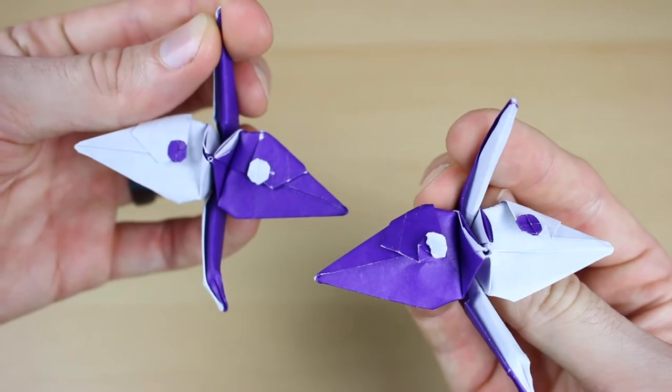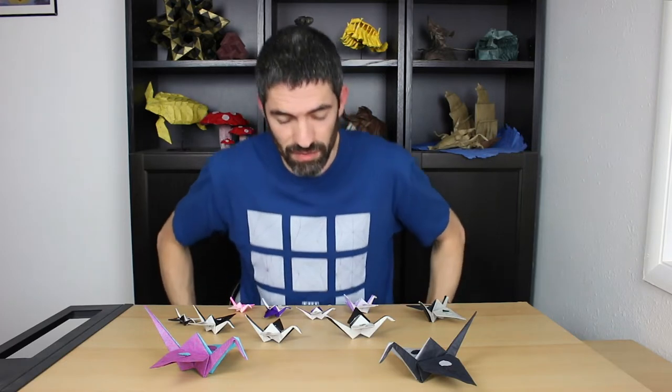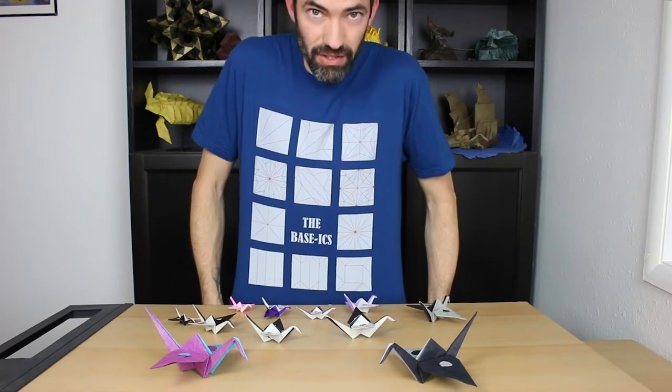If you've never wet shaped before, this will actually be a really easy one to learn with. Now that should be all you need to know. I also have some links to some origami t-shirts I designed down in the description. But let's get down to folding.